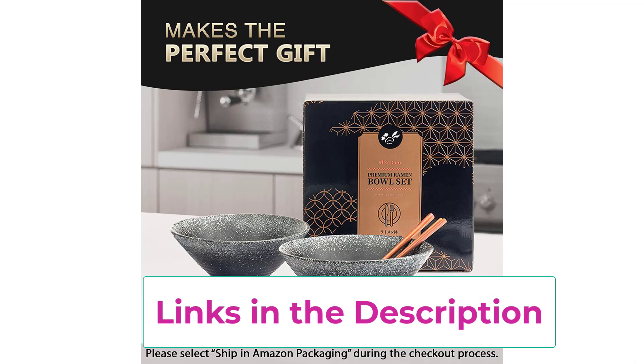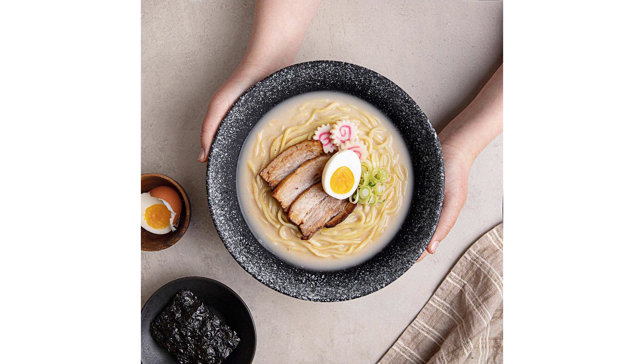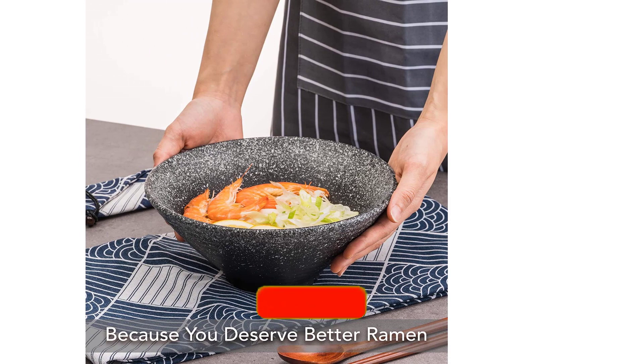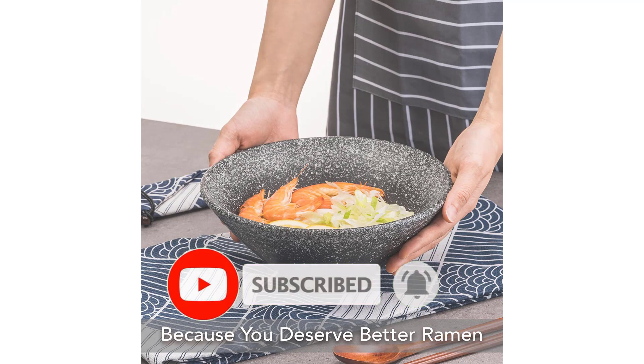Safe and durable ceramic: all Alex Kato bowls are made with the highest-quality lead-free porcelain. Break-and-chip resistant, they can stand up to accidental bumps and tumbles. Easy to clean and microwavable — simply throw into the top rack of your dishwasher or hand wash with soap and water. Oven safe, microwave safe, and freezer safe. Why Alex Kato? We stand firmly behind the quality of our ceramic dinnerware. If you're not completely satisfied, contact us and we will make things right. Click the add to cart button now.